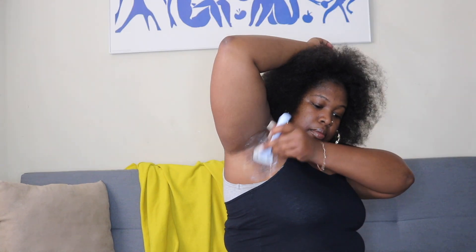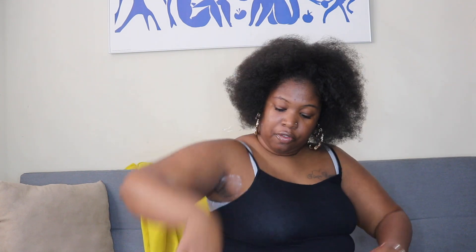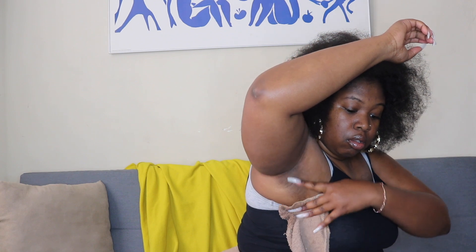I think I'm done — there's nothing else coming off. Let's take a washcloth and wipe away the excess. That took no time at all. Oh, she's smooth! Oh, she's smooth, baby! That was it!